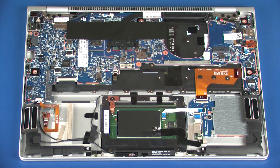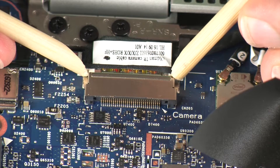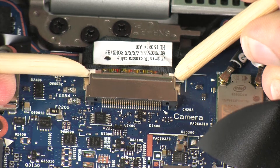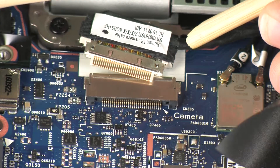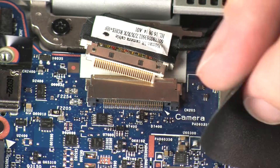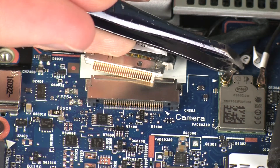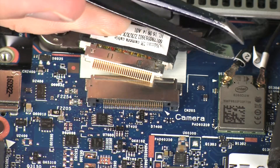Removal: Peel back the mylar strip and disconnect the IR camera cable from its connector on the system board. Carefully disconnect the wireless LAN antenna cables from the system board by grasping the connectors with a small pair of needle-nose pliers or tweezers.